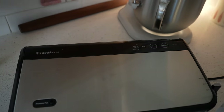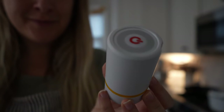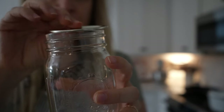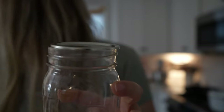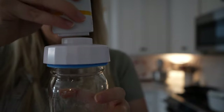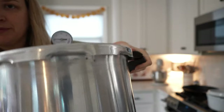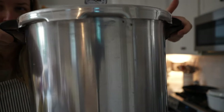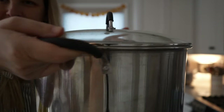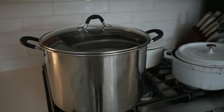For food preservation, I have a FoodSaver for vacuum sealing foods and a handheld vacuum sealer for sealing jars — you put the metal lid on the jar, add the plastic lid on top, and pump the air out, which is great for freeze-dried foods. During food preservation season I use both a pressure canner for low-acid foods and a water bath canner for high-acid foods. I don't have fancy versions of either, but they both get the job done.